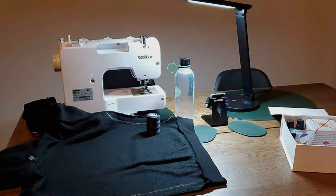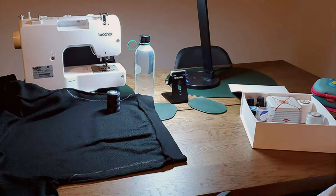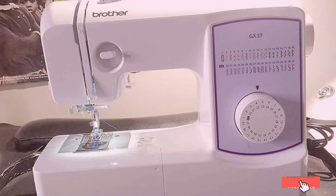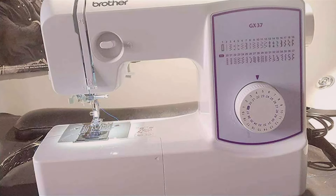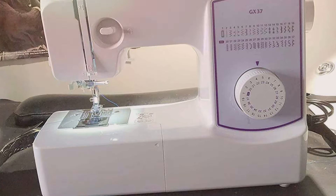Thanks for joining us on our journey to discover the best simple sewing machine. We hope this guide helped you find the perfect match for your sewing projects. Don't forget to like, share and subscribe for more helpful tips and recommendations. Keep creating and sewing your way to perfection. Until next time, happy stitching!